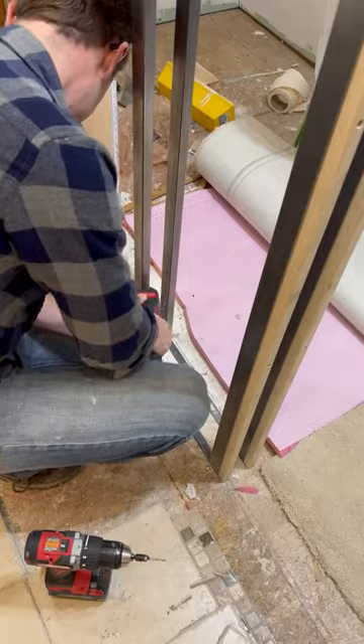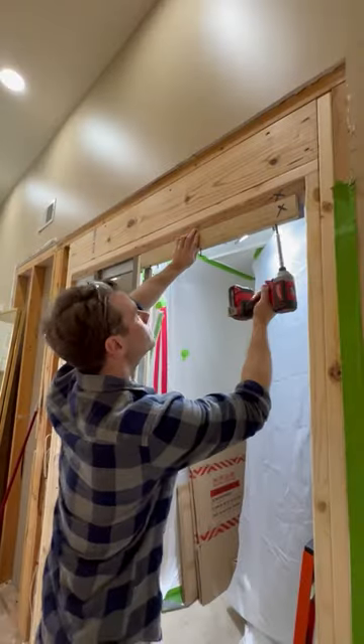Once I'm done building out the inside of the closet I'll be making a custom door, so stay tuned to see how it turns out.